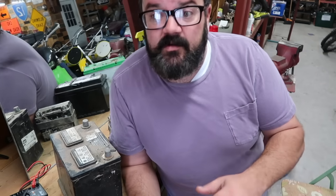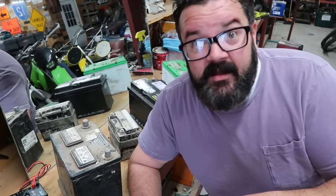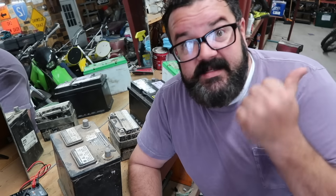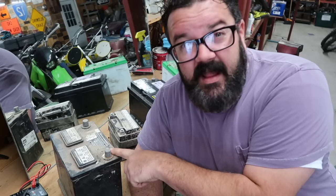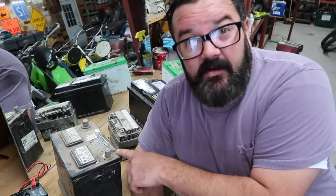To be on the safe side and not blow caps or have anything weird happen, I'm going to leave all the caps off these batteries while I'm charging them. We're going to take a solution of distilled water and Epsom salt, mix those together, dump out the acid in these batteries, mix the Epsom salt water solution with the acid, flush these batteries out once they're empty to get any lead or contaminants out of the bottom, and then refill them and put them on the charger to see if we can get them all up to 12 volts.